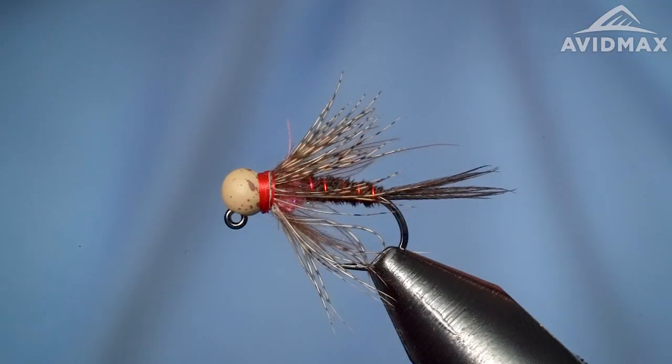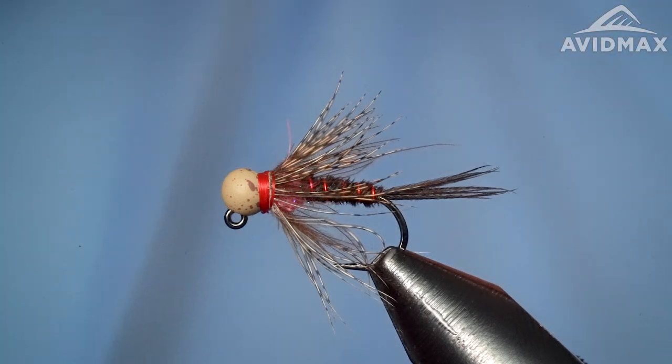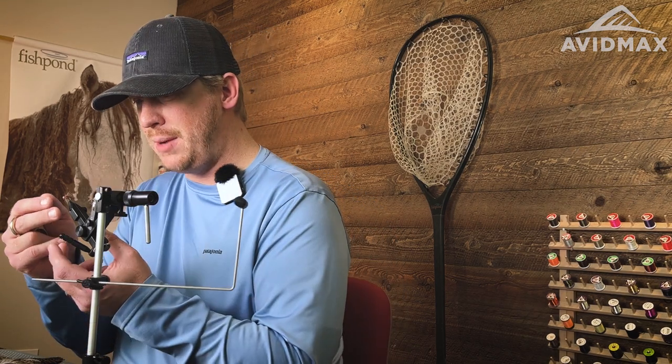Welcome back Fly Tiers, Tying Tuesday once more. I'm going to tie a cool little soft hackle for you today — a new-age soft hackle, not the traditional lightweight soft hackle, not a spider fly or anything like that. This is a bead headed jig fly, merging those worlds together. You get a jigged hook with a heavy bead, throw a soft hackle on there, and you can fish it in a lot of different ways. This is the Bloom's Optic Nerve.